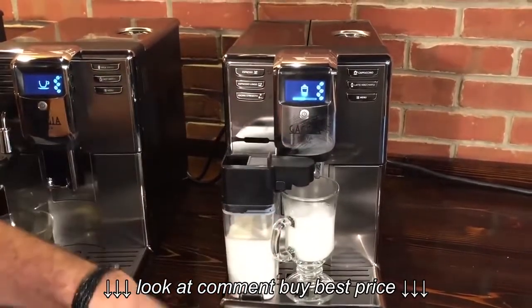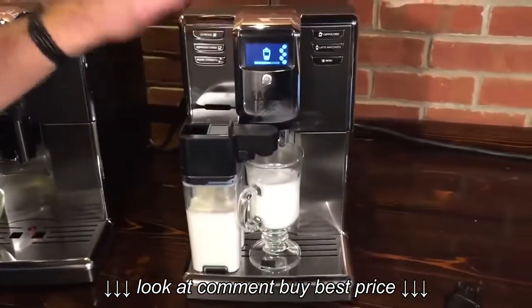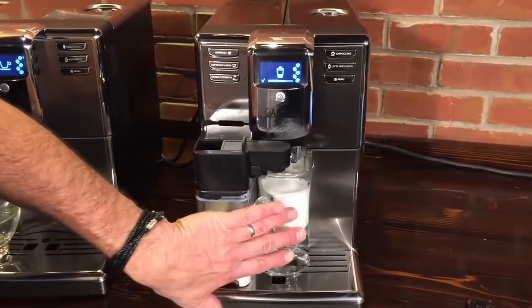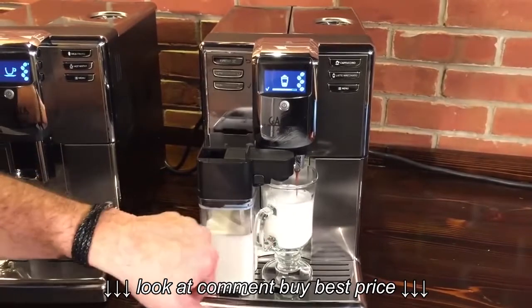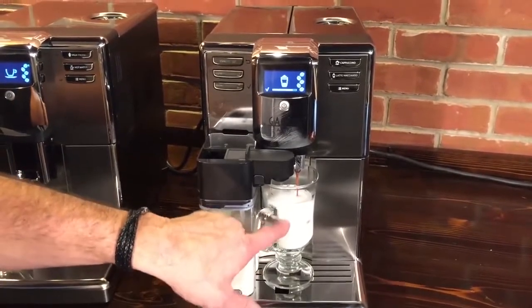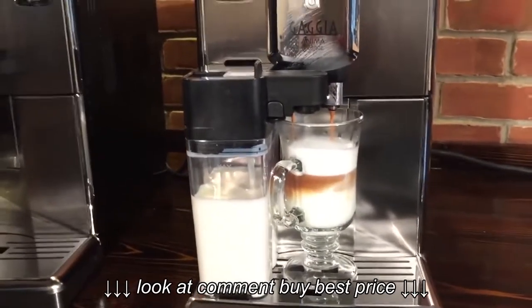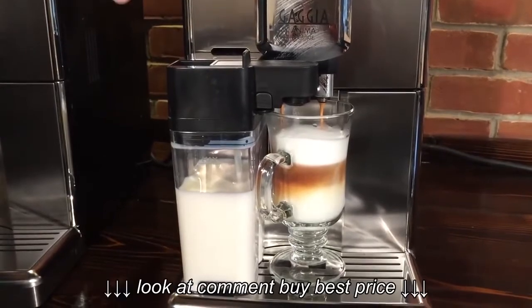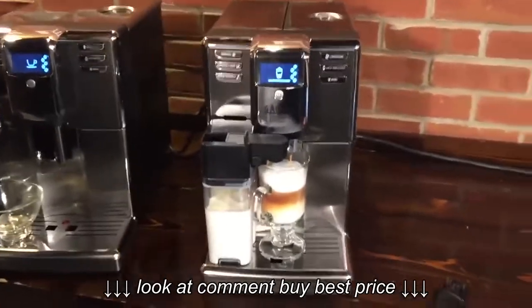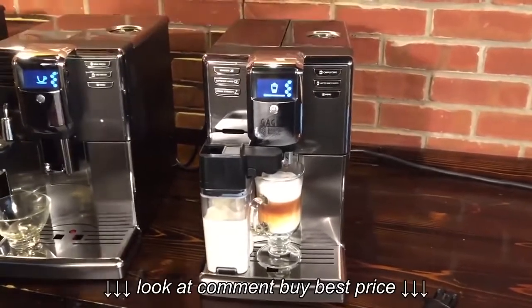It automatically stops the milk froth, and you can see the froth there. Also, what you just heard was pre-infusion — it pre-wets the coffee puck inside the machine to get more aroma and flavor out of it. You can see now our espresso's going in and you're going to see some nice layering start to form. This drink was all programmed, and programming the machine is really easy. The Prestige is a one-touch machine.